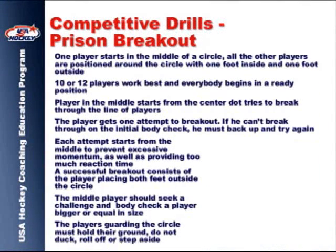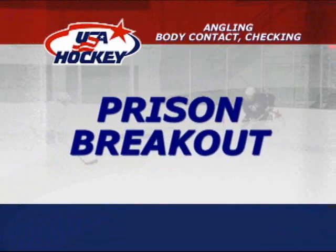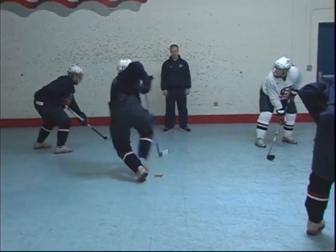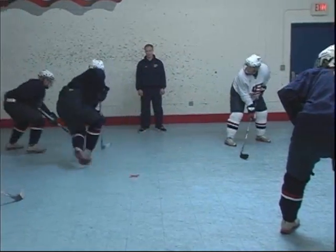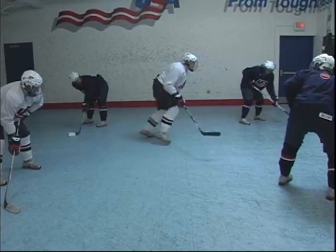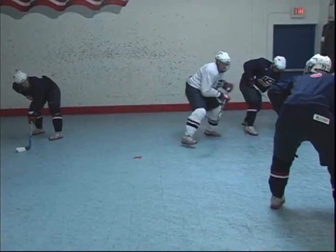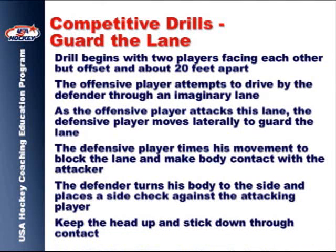The Prison Breakout Drill can be done with more players than illustrated. Coaches should encourage their kids to challenge players of similar size. This last drill requires players to use additional timing and anticipation skills when they initiate a check.